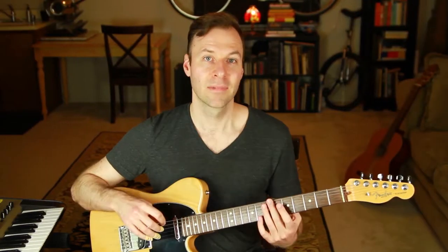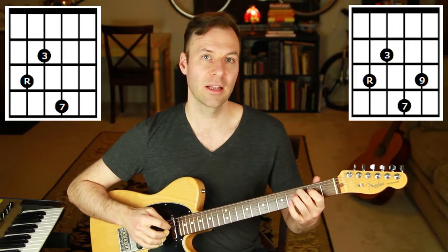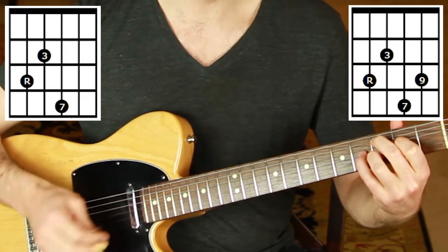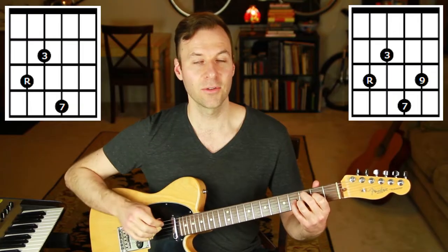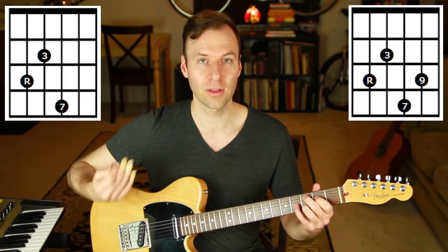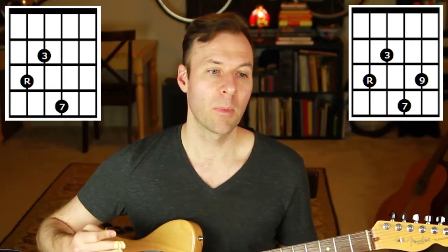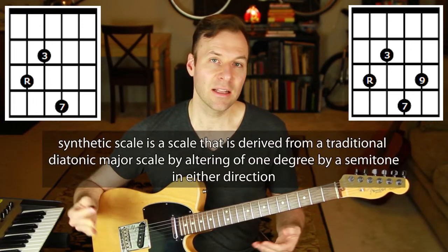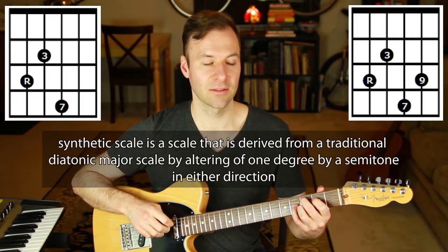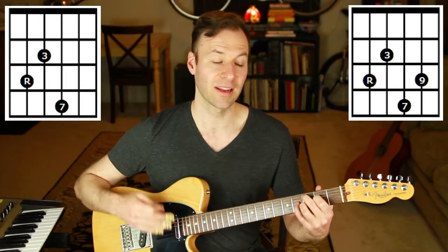Let's dive in with major 7 as our first chord type. If we want to add a 9 to major 7, here's our shell voicing for C, and that's where we add the 9. We won't add a flat 9 or sharp 9 to major 7 because the common scales we use don't create that structure — it would come from a synthetic scale, not common practice.